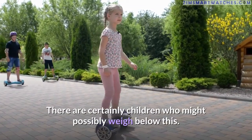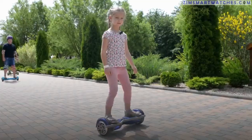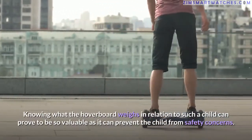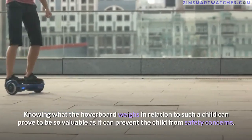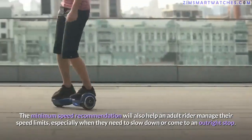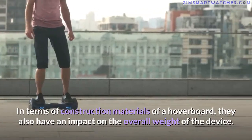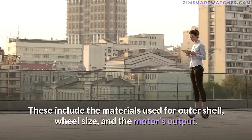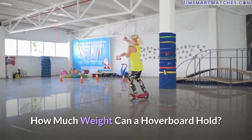There are certainly children who might weigh below this minimum; strapping their feet on a hoverboard can be ineffective, as the hoverboard will most likely not detect such a child's weight. Knowing what the hoverboard weighs in relation to the child can prevent safety concerns. Construction materials — including the outer shell, wheel size, and motor output — also impact the overall weight of the device.